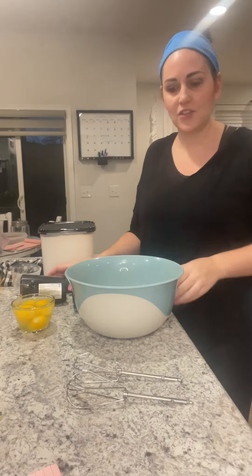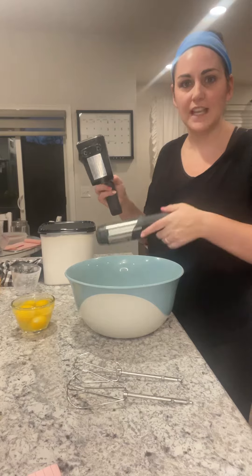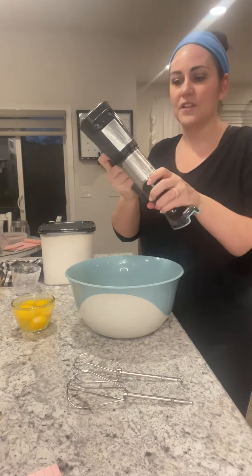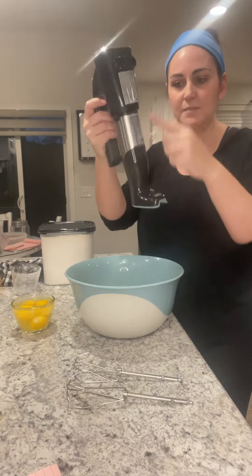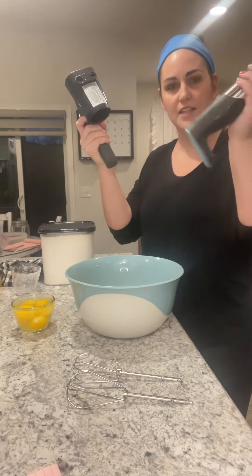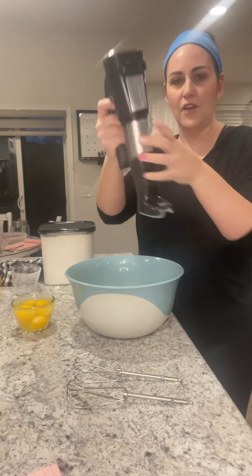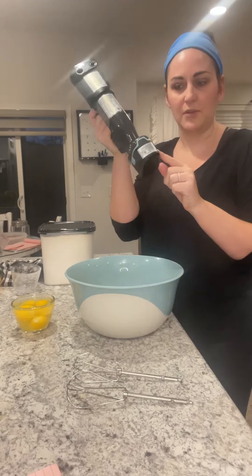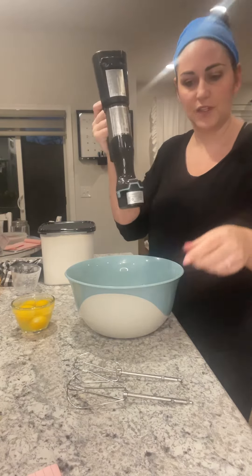Hello, I am going to show you how to use the cordless hand mixer attachment of the Flex Plus. These pieces are different depending on what you're using of the Flex Plus, but this part gets used with all of them. There is a battery that goes on a separate charger, and I always have one on the charger so it's ready to go.